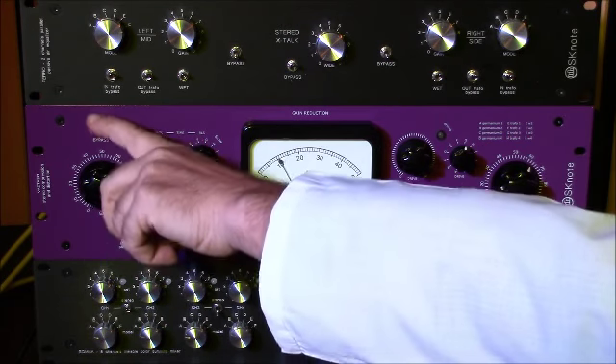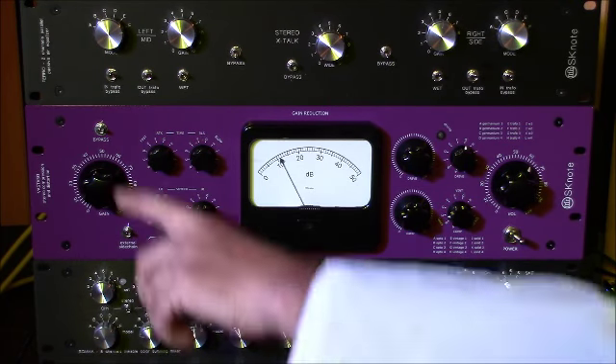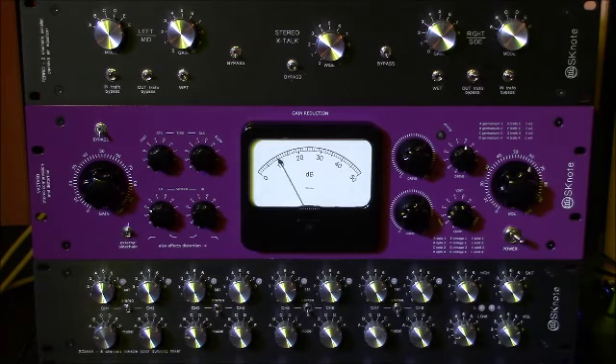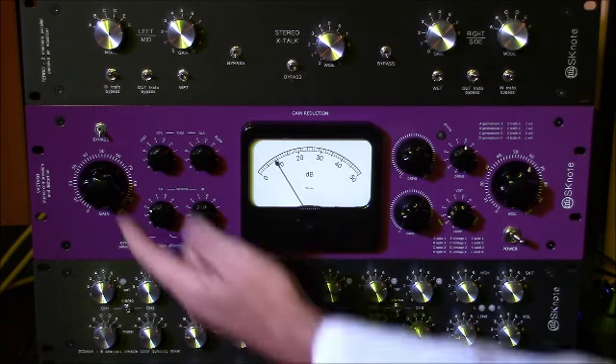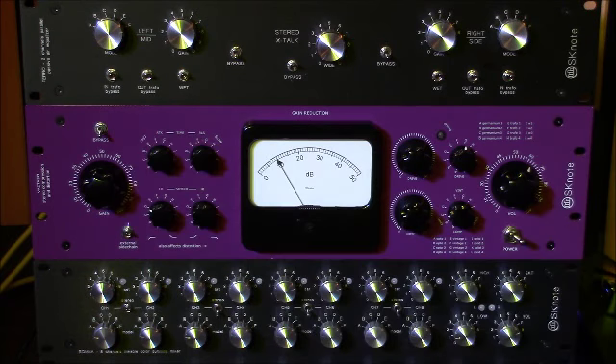There is one bypass control which is a true bypass, so you can leave your compressor in your chain if you want. It's useful to compare the processed signal to the dry signal.